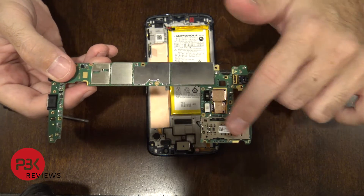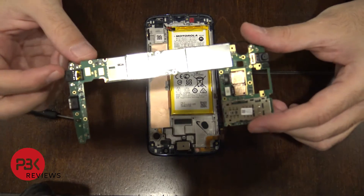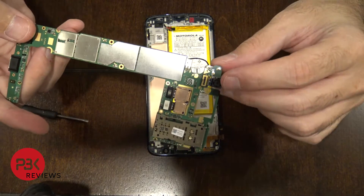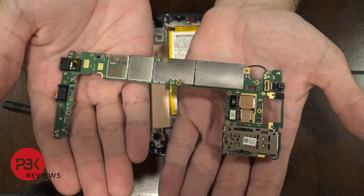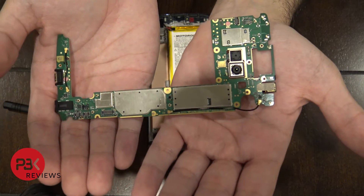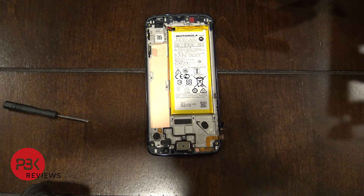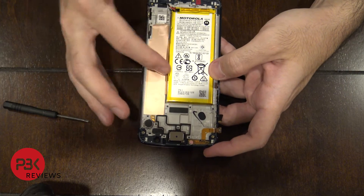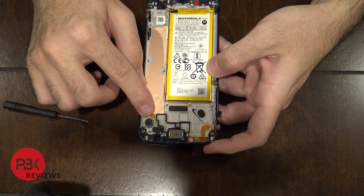Here's your main board. Here's your SIM assembly where your SIM tray goes into, a charger port on the bottom, and headphone jack over here. Here's your front-facing camera, and here's your main camera with the dual cameras. You're left with the screen, the frame, the battery, the earpiece, your main speaker, and your vibrator over here.